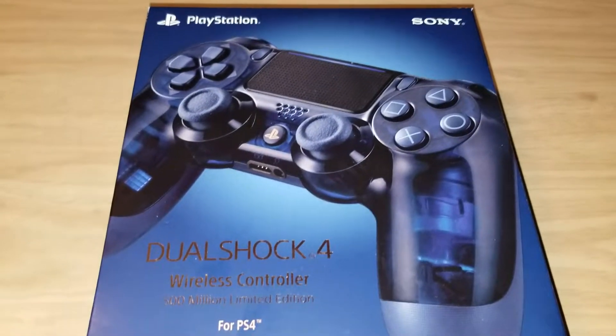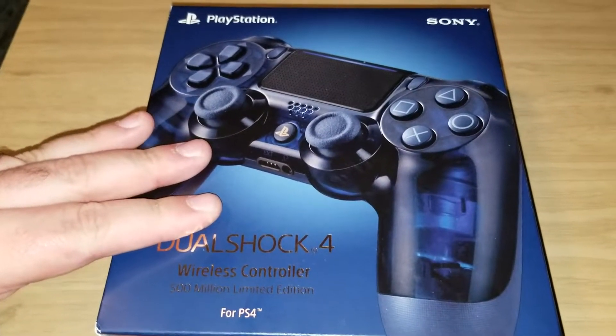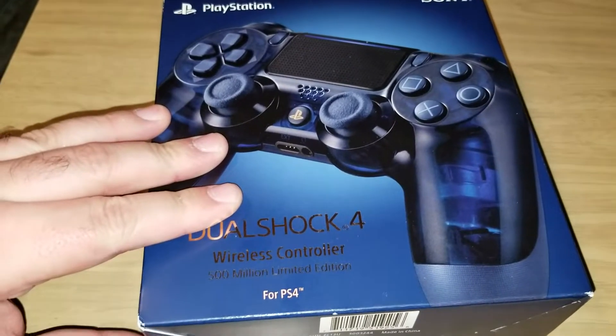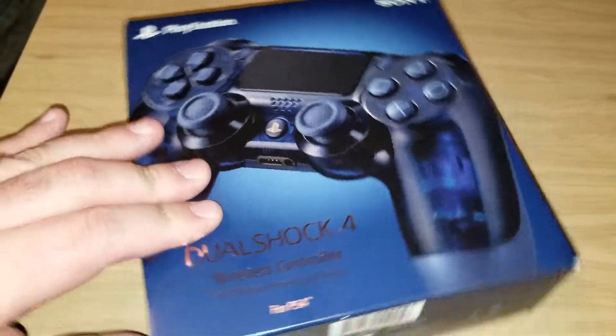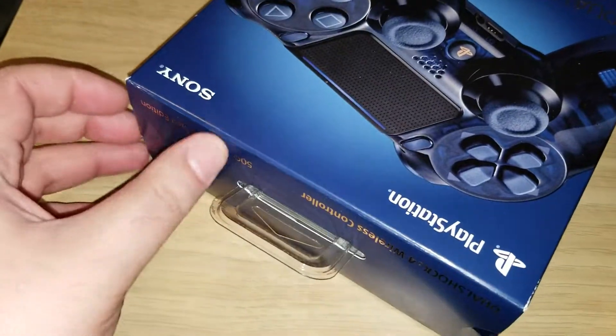Oh my god, check out the DualShock 4 500 Million Sony controller. It's clear blue with a solid blue back. I'm gonna unbox it right here, right now, because everyone knows PlayStation makes the best controllers.